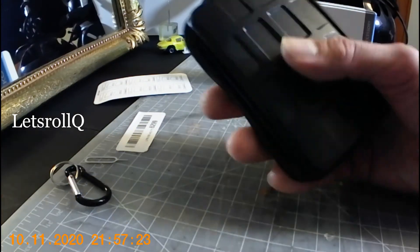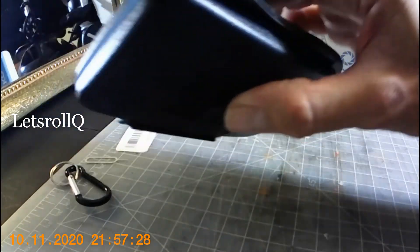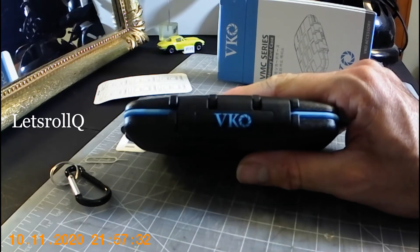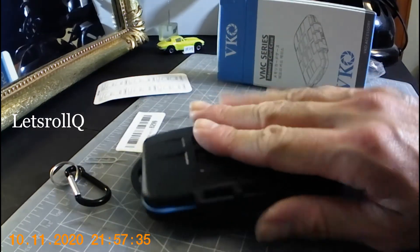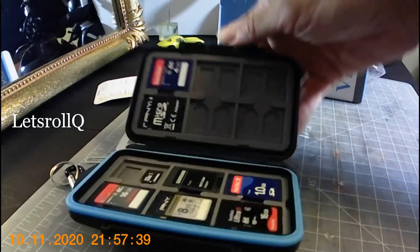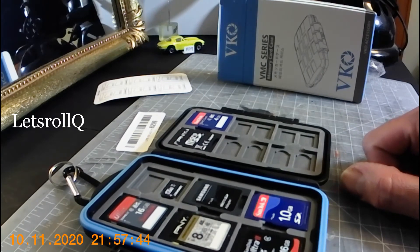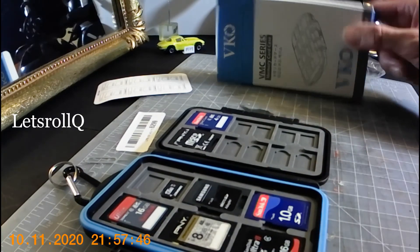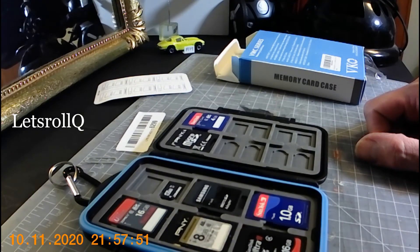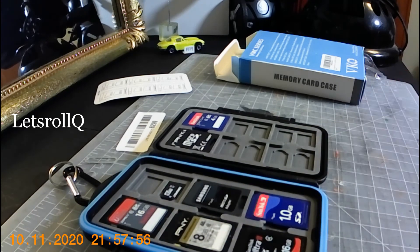It's pretty good. I like the case — it's hard, the seal is pretty good, and I like the two-toned colors, it's pretty nice. The inside looks nice too. So it's a BMC series memory card case, and it holds 24 microSD cards and 12 standard SD cards — 36 total slot card capacity.